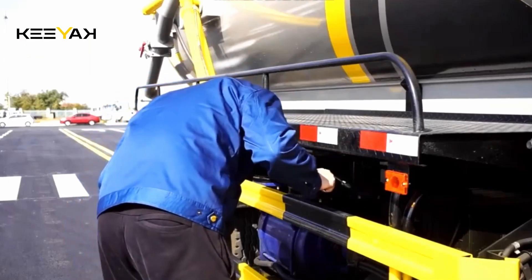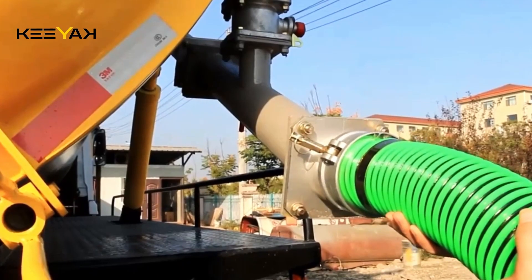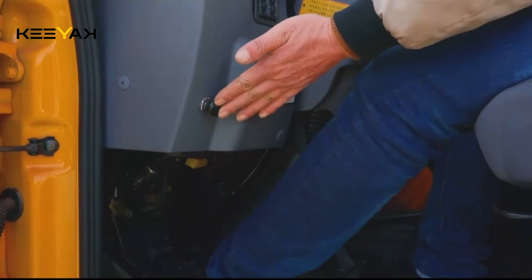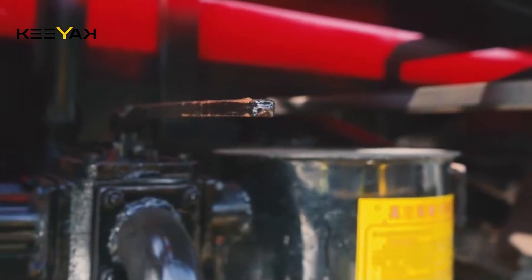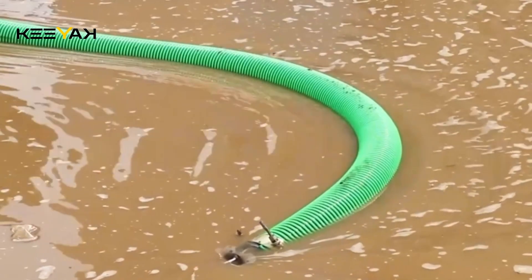Before starting the suction process, the suction truck undergoes routine checks. Then, one end of a pipe is connected to the suction inlet. By engaging the engine and clutch, activating the power takeoff control lever, the vacuum pump of the suction truck begins to operate, and setting the four-way valve to the suction position — the tank starts sucking the wastewater.